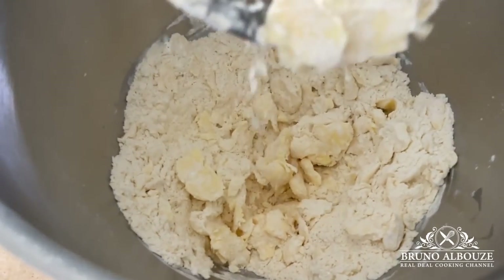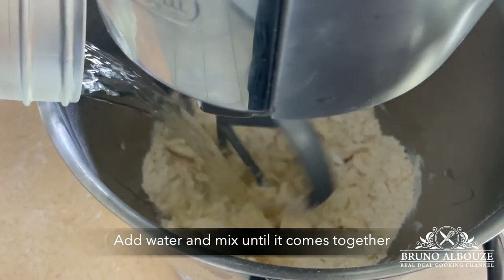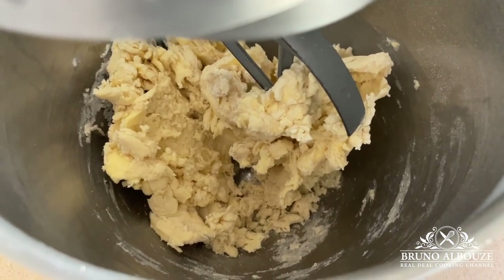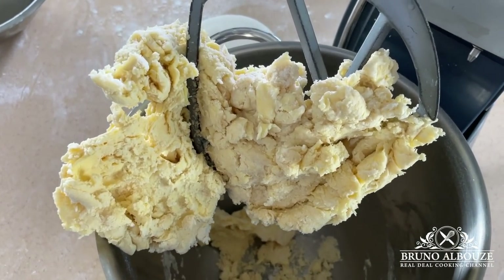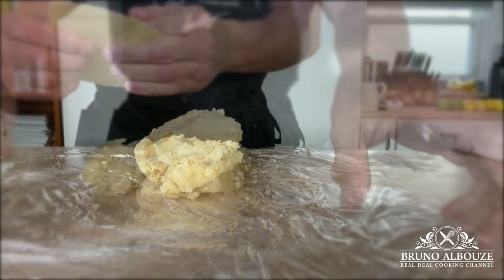It is very important that chunks of butter remain visible after mixing — they will indeed spread out during lamination. Lamination is the process of folding and rolling butter into dough over and over again to create super thin layers.